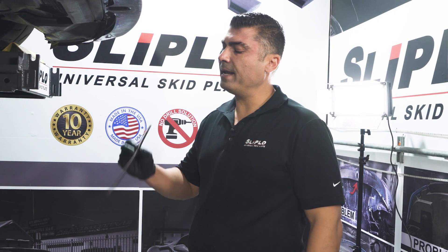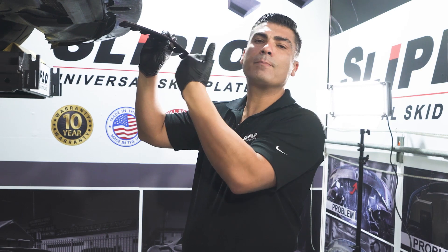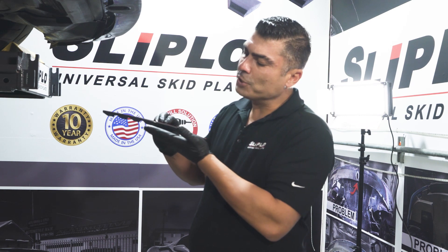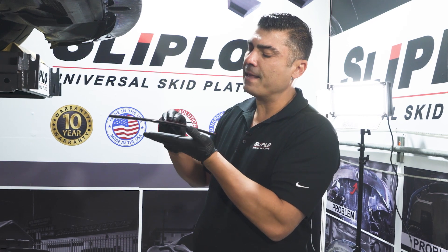One of the concerns has been the height clearance of your bumper when you put SLiPLO on. You're going to increase your height clearance by about a quarter inch, and one of the issues with that is: will it actually grab onto something when you're pulling out of a driveway or you're pulling into a parking curb or something like that?